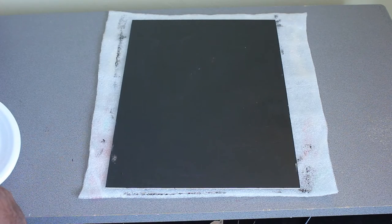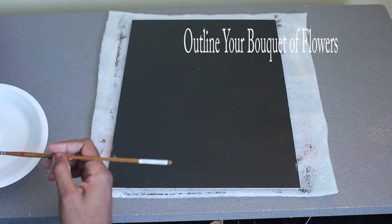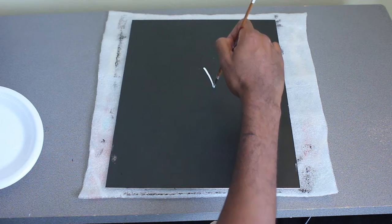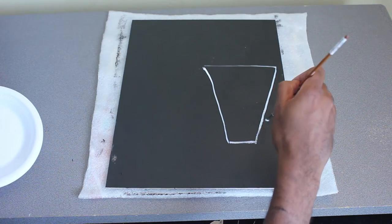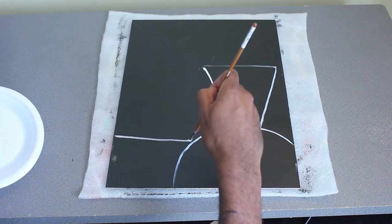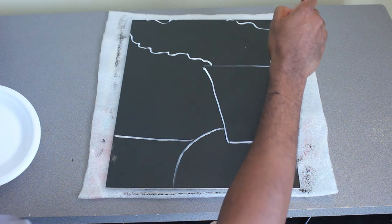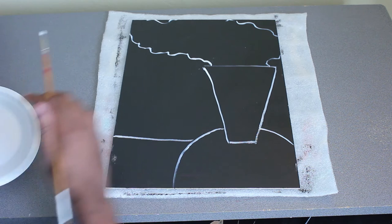Now that the black is dry, I can go ahead and start on the actual drawing of the flower painting. I'm going to use white just so you guys can see. I'm basically going to draw a triangle — well, the base — it's kind of shaped like a triangle over here to the right side of the canvas board. I'm going to draw a circle for my table and then a line going straight across. Over here I'm going to add kind of an outline of where my bouquet of flowers is going to be. And once that dries, I can go ahead and start painting.